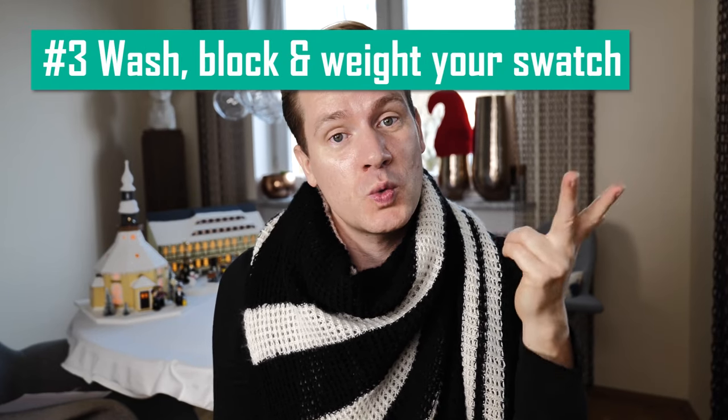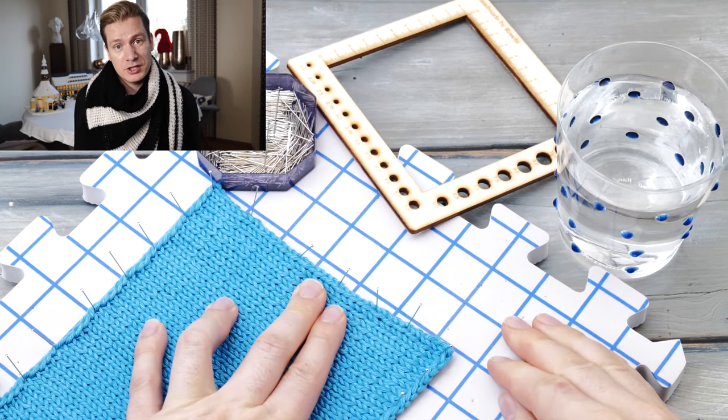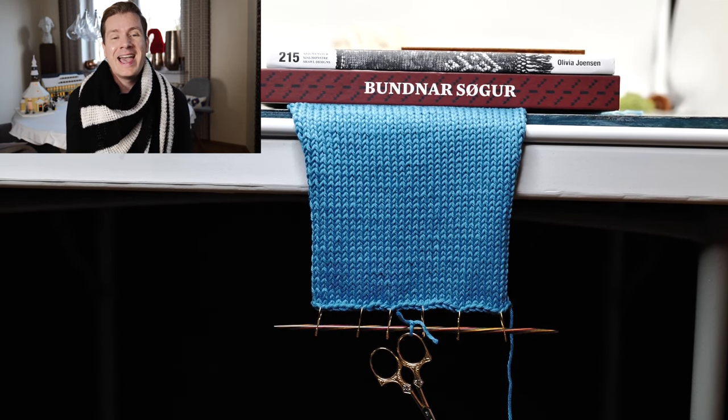Reason number three: you didn't wash, block, or weigh your swatch. Knitted fabric will often change a bit after you wash it the first time, and often you end up blocking your finished project as well. If you are knitting a sweater, there's quite a lot of weight resting on those shoulder seams. So before you measure your swatch, make sure you treat it the exact same way you would treat your finished object. A lot of fibers loosen up after the first wear, so you might want to attach a very little weight to your swatch after it's completely dry and let it hang overnight to simulate the 200 grams of fabric that will pull on your shoulder seams.